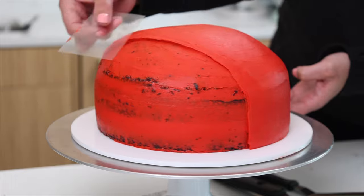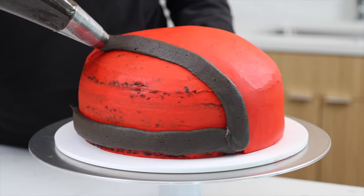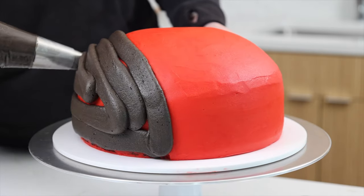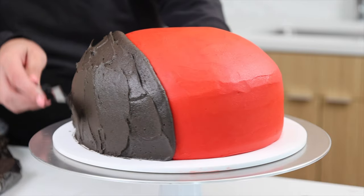It makes it so much easier to get a really smooth finished look. Next, we pipe on our black buttercream onto that remaining portion of the cake. You want this line to be pretty clean and smooth because it's going to be the ladybug's head, and that's why I'm using a piping bag for this portion.